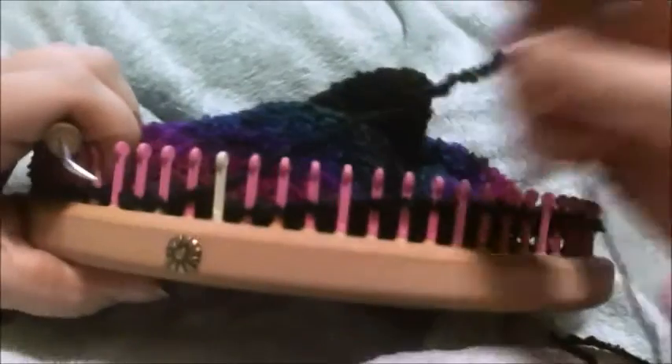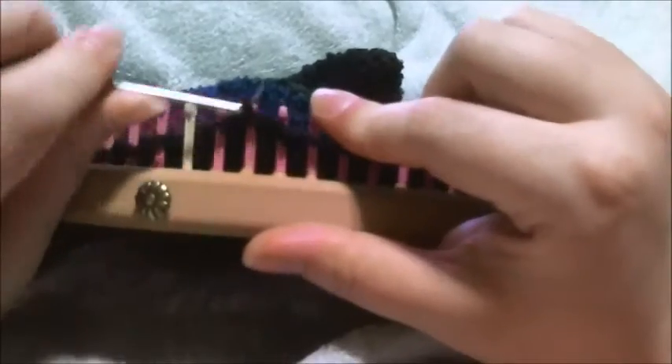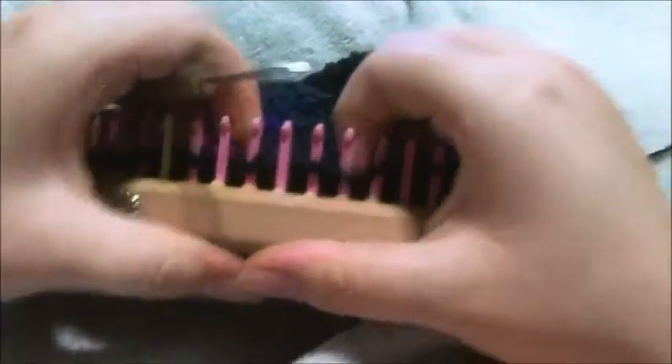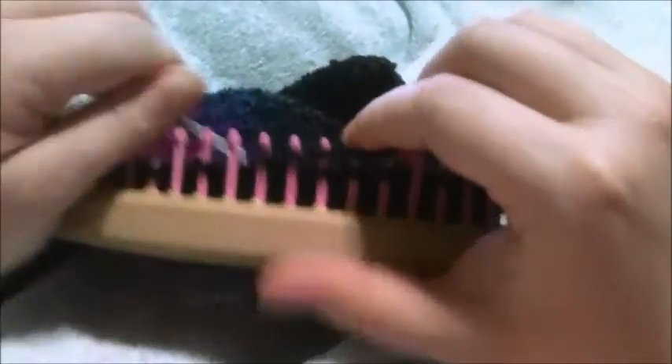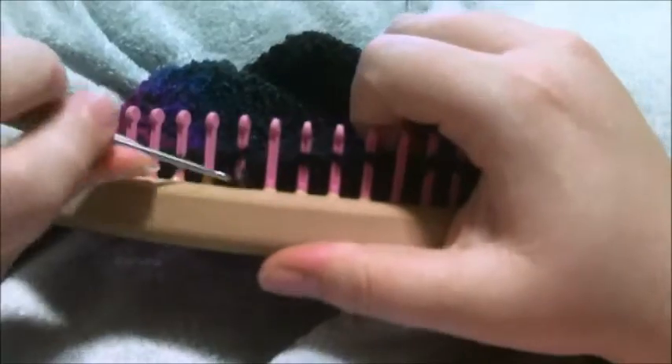We've done our two rows. Now we want to make it so every other peg is empty. We're going to knit that first stitch, then knit the second stitch, move it over, and knit over. Then knit the next stitch, knit the next stitch, move that one over, and toss over. On these three stitches, knit the first two, take that middle one, move it over, and toss the bottom loop over. Do this all the way around.